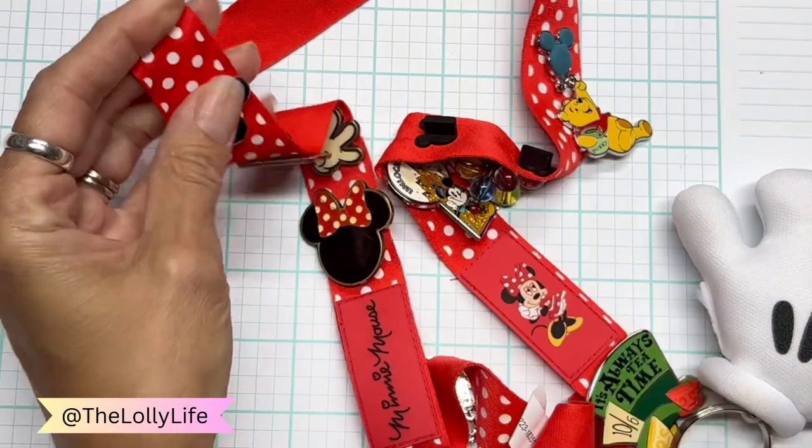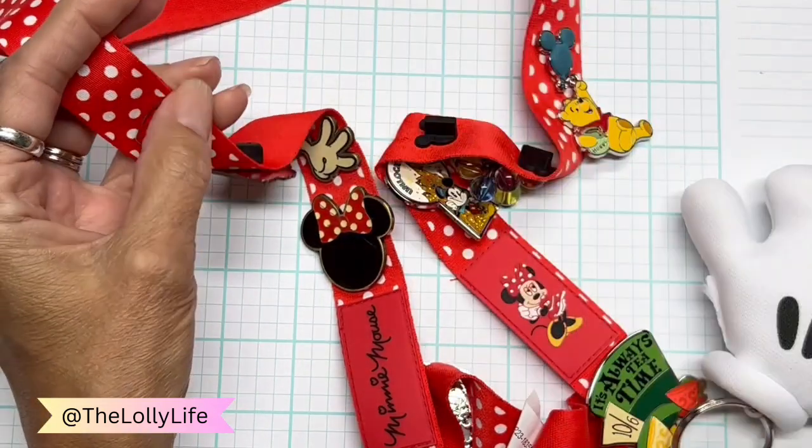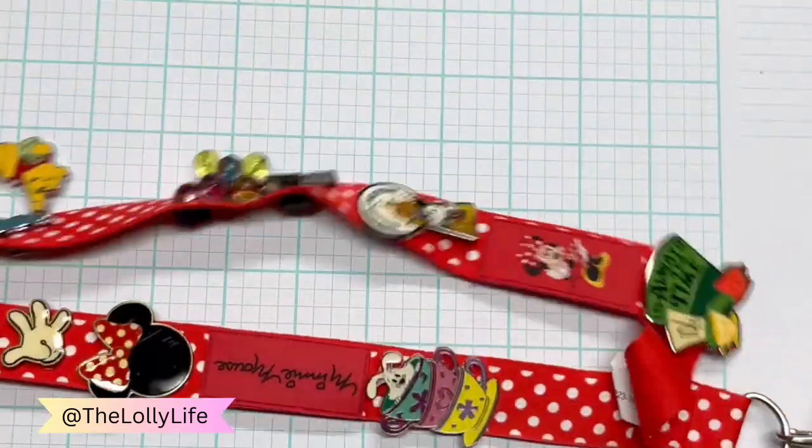I'll show you the package here — this is what it looks like. It looks like a Mickey thing, but it's not. I don't even know if it's licensed or anything. I doubt it.